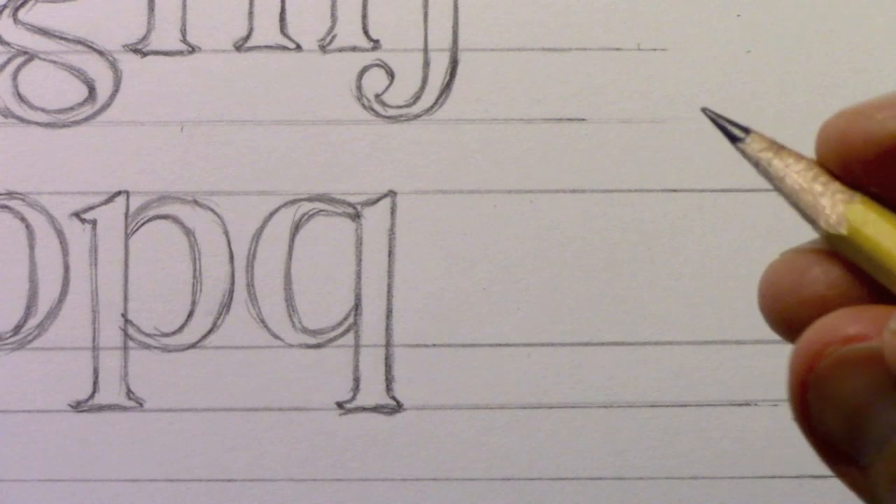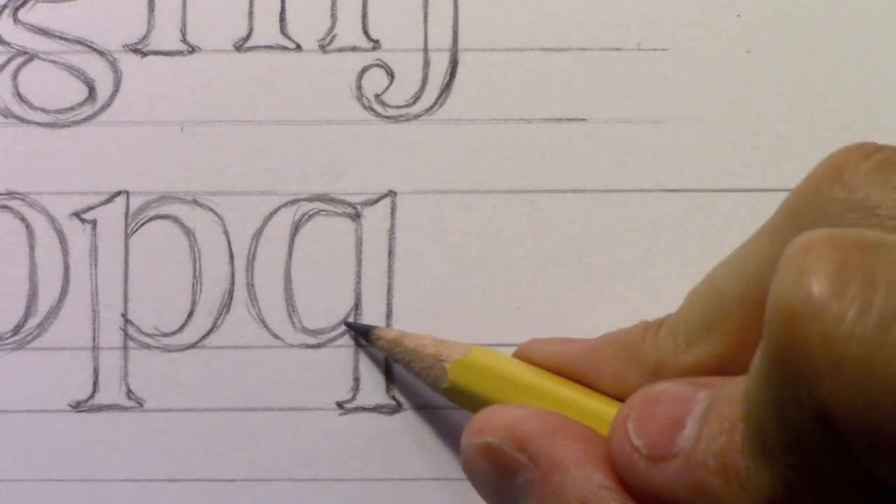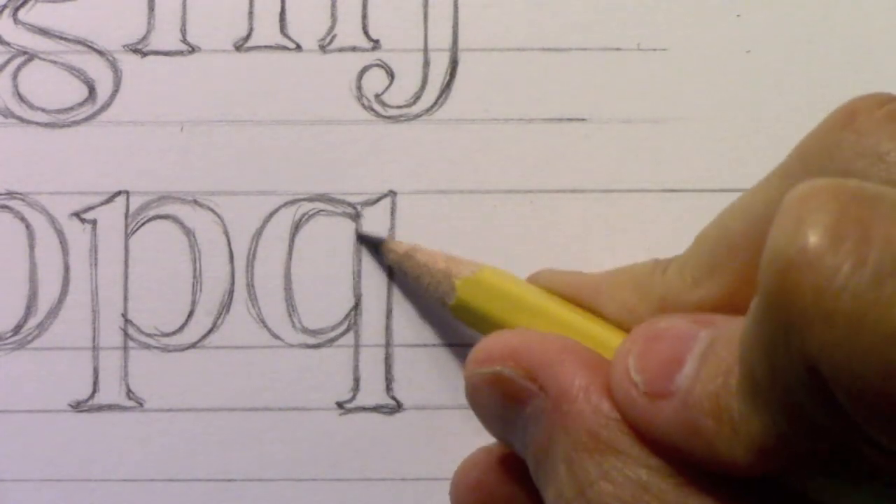Now let's move on — I'll do R and S and then stop to talk a little about how I do the letter T.